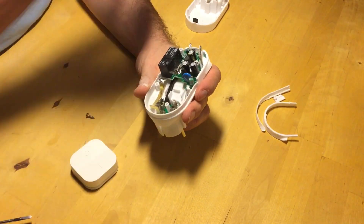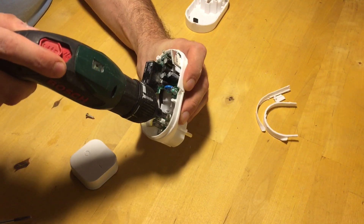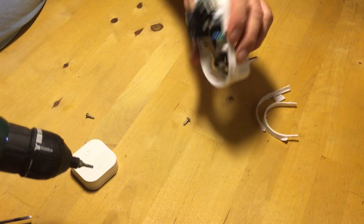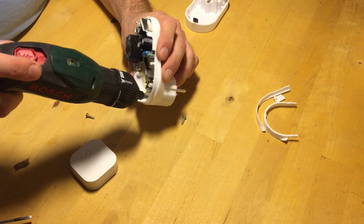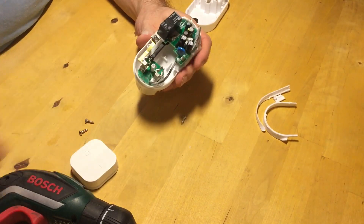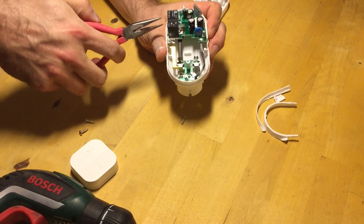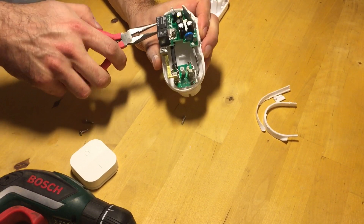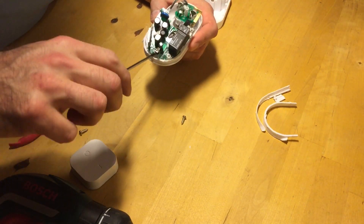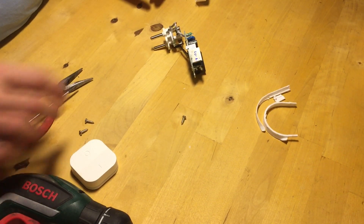Let's see if we can disassemble it even more. Since I have just turned it on, the capacitors might still have a little charge in them, so I would prefer not to put my fingers inside while I do this. Here we go — the whole thing.